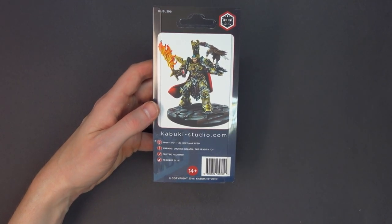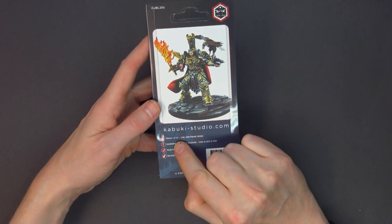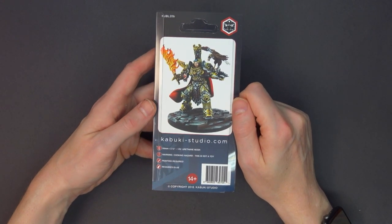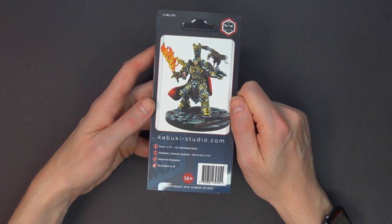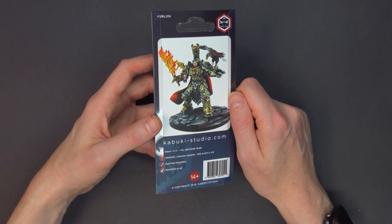Now it is a little bit bigger — it's a 54mm figure, which is 2.12 inches tall. It is a urethane resin miniature, which really isn't that much different from other resins. Urethane, or polyurethane, is kind of a wide variety of resin material.